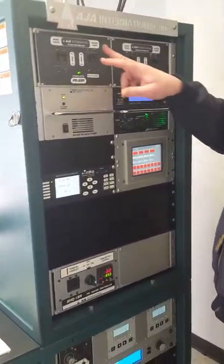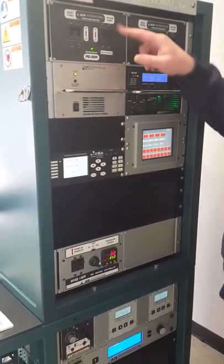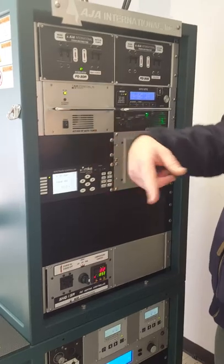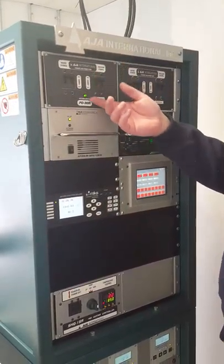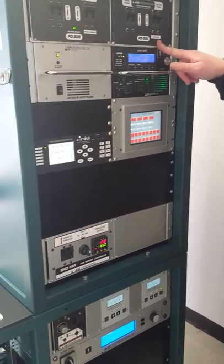Each box also has a breaker for the vacuum pumps. This one's for the main chamber — you turn this off and it'll turn off the vacuum pump immediately. The turbo will spin down. When you're ready to pump again, you just turn it on. And then we have one for the load lock — same thing.